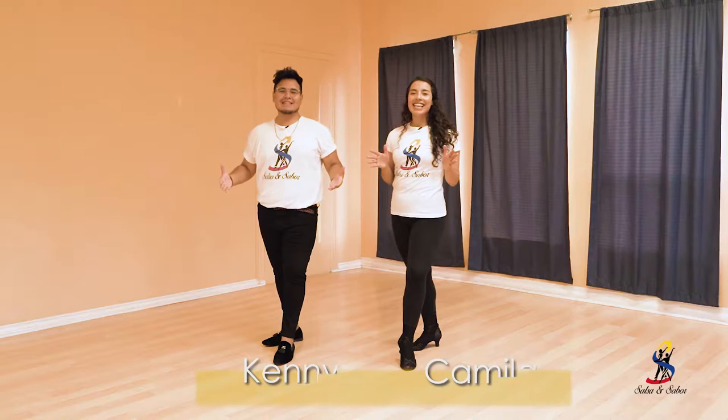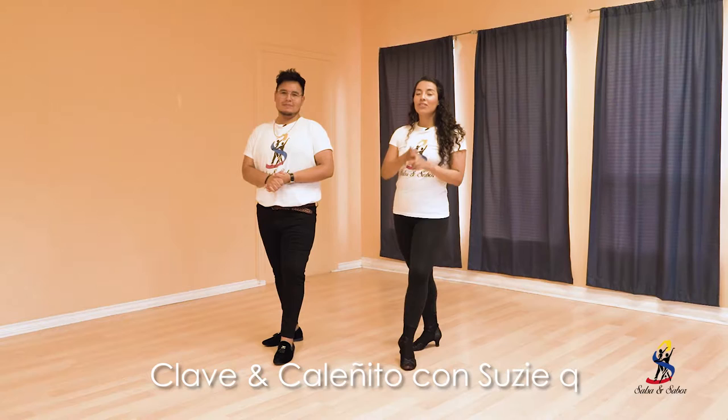Hola, I am Camila, and I'm Kenny, and we are Salsa and Sabor. Today you're going to learn two steps, Clave and Caleñito with SusiQ. So let's start.